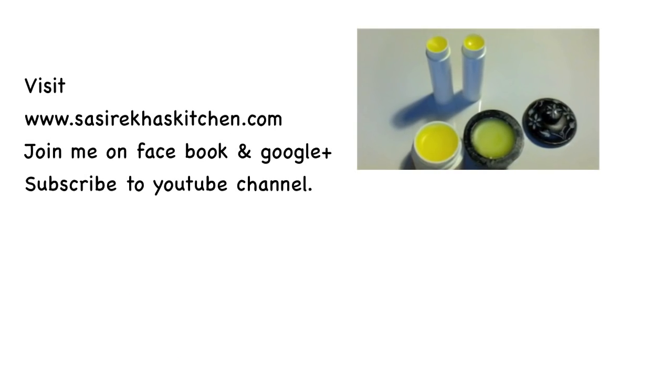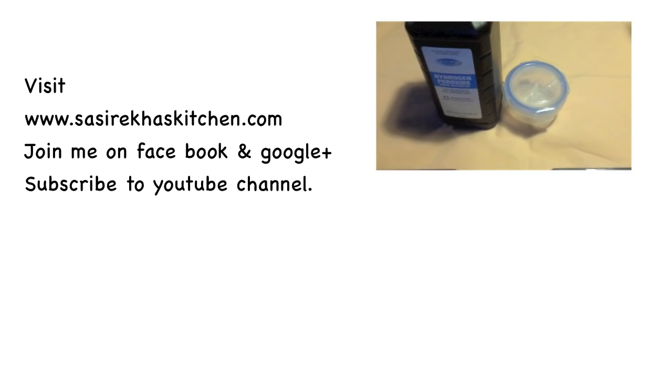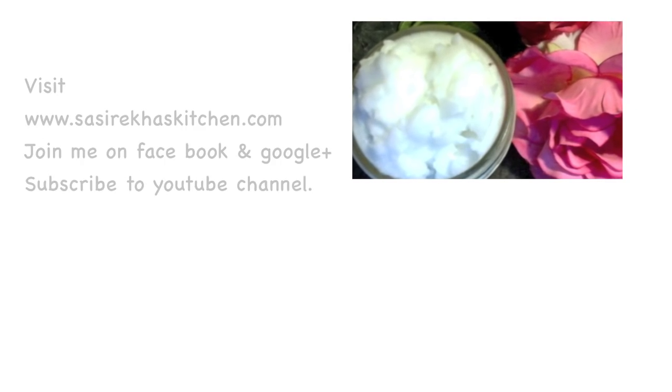Thank you for watching my video. Please give me your feedback. For more healthy recipes and videos check out my website at ssrakaskitchen.com. Please don't forget to subscribe to my YouTube channel.